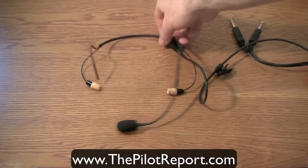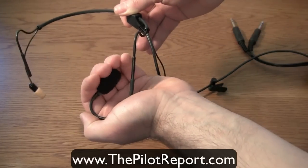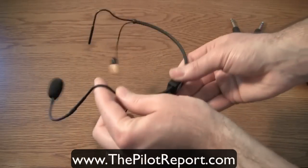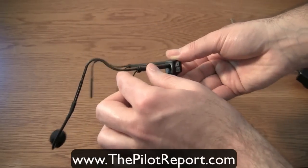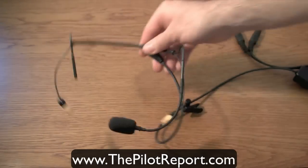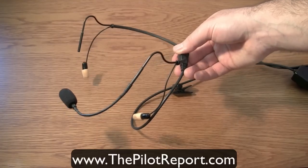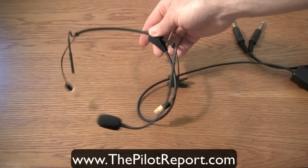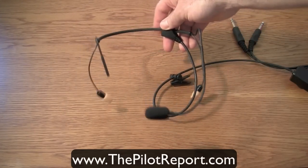To wear the headset, I first cup my hand, take the microphone, and give it a nice bend to form it. Then you simply slide the headset over your head — your ears rest right underneath the bands. You might think that resting on top of your ears wouldn't be comfortable, but I wear this eight hours a day and it's extremely comfortable. It's not a one-size-fits-all deal; some friends have converted to this model and some haven't found it works for them, but for me it works really well and I strongly recommend it.